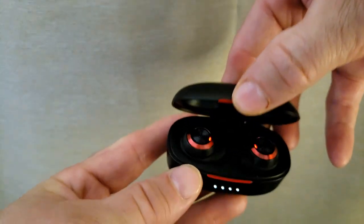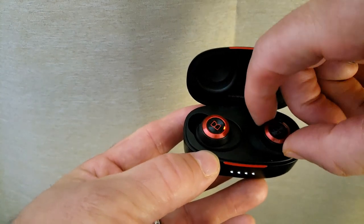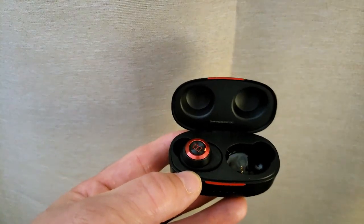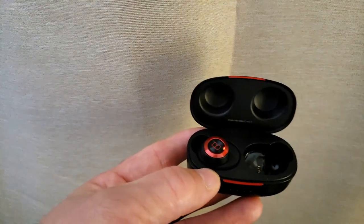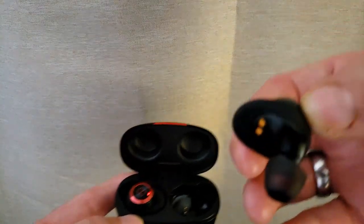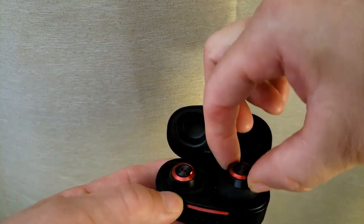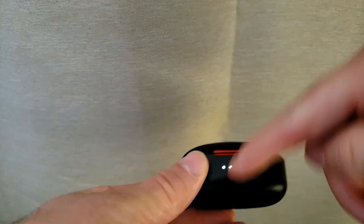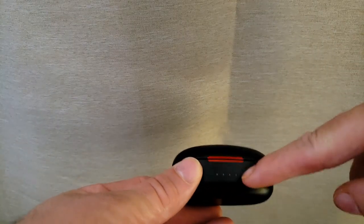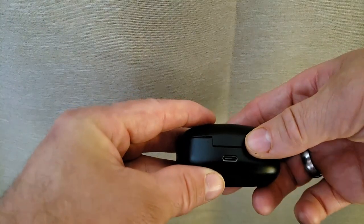You open it up — very nice size. As soon as you take them out, they start pairing right away. They're a very unique size, magnetic — drop them in, they start charging right away. Close it up, got the indicator here, it tells you how much power you got. USB on the back.